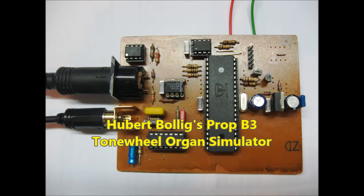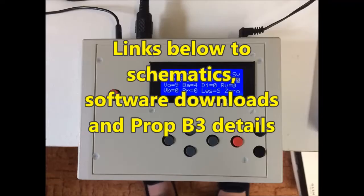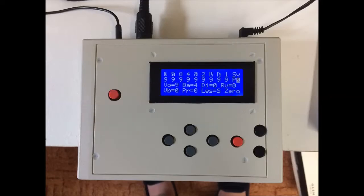My design is based on the brilliant Prop B3 organ project of Hubert Bollig. He has very kindly given me his permission to use his creation in this project. As usual, I'll post links below to the schematics, code and other useful stuff, as well as a link to Hubert's original design. I always like to start off with a demo so you can get a good idea of what the project is all about before you decide whether it's worth watching the rest of the video.